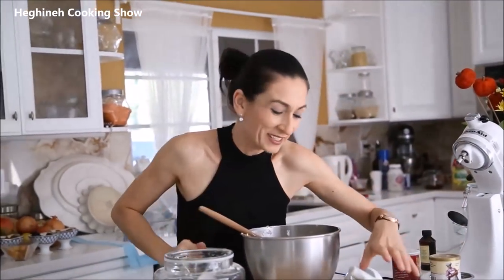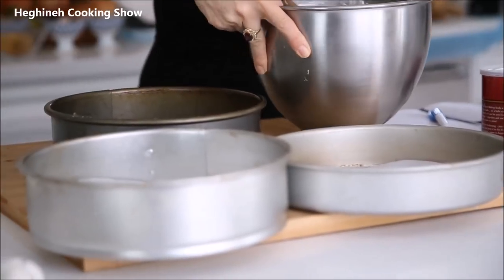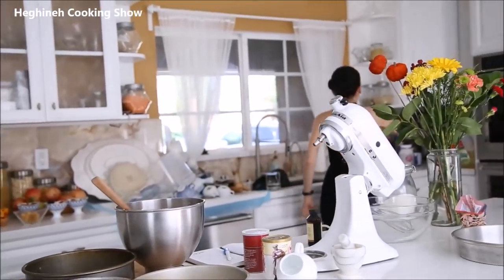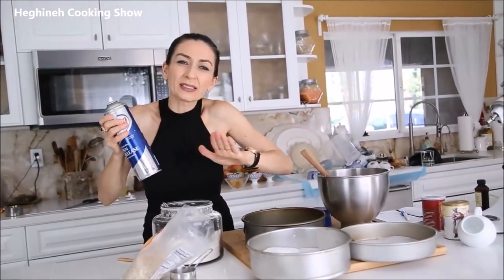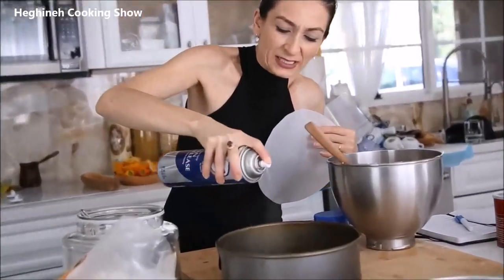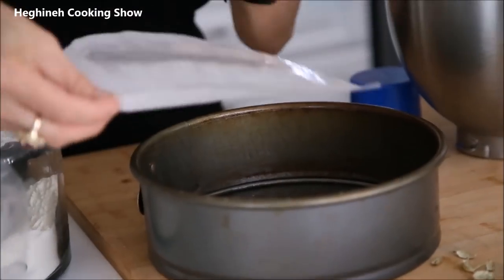I want to make three layers — you can make two, but I like three. From childhood, birthday cakes had to be a round shape with at least three layers; if not, it's not a good birthday cake in my opinion. I lined my nine-inch pans with parchment paper. I'll split the batter into three portions. Spray the bottom of the pan with oil so the parchment doesn't move. I lightly spray it, put it on the bottom, then turn it upside down so both sides are oiled.